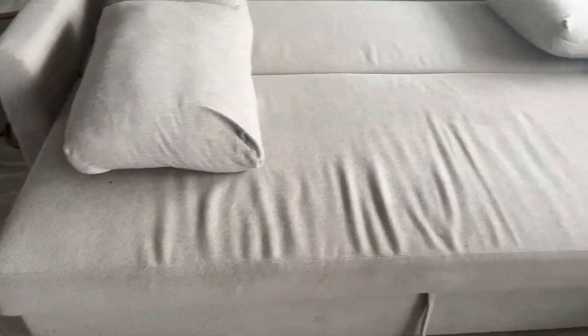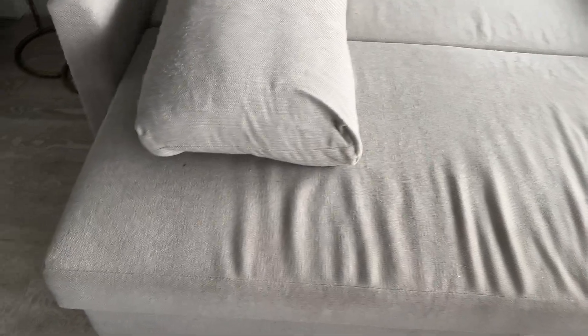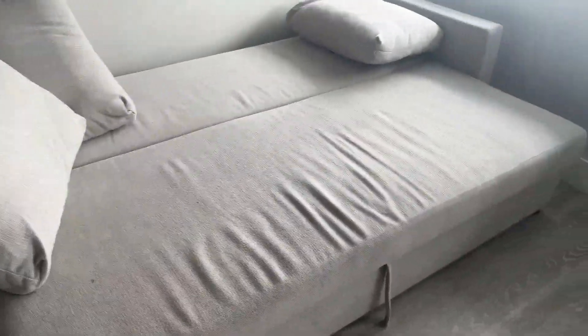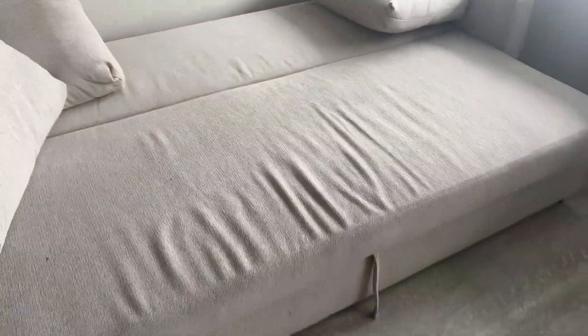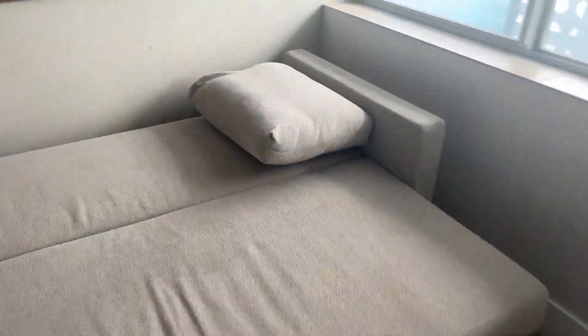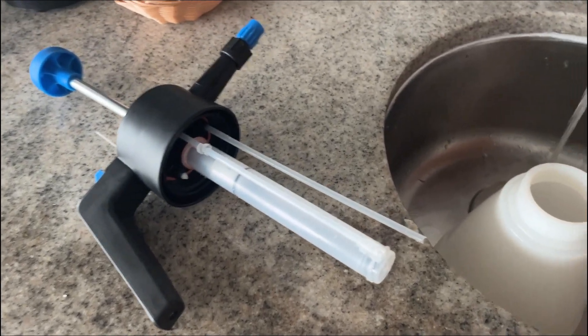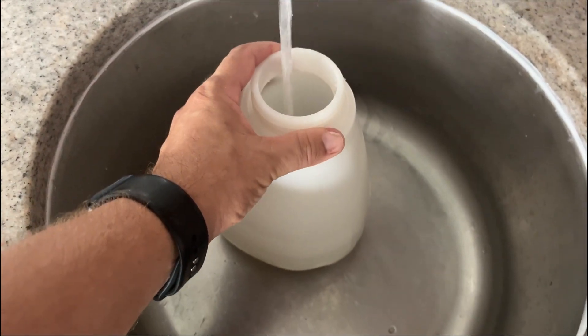Hey guys, how are you doing? This is Diego with Executive Cleaners of Miami, and today I'm bringing you a new couch cleaning video, basically showing you how to take care of your sofa bed. This is an Airbnb unit — the guest just left, it's about 11 a.m. So we're gonna have this couch cleaned, disinfected, deodorized, and ready for the next guest.